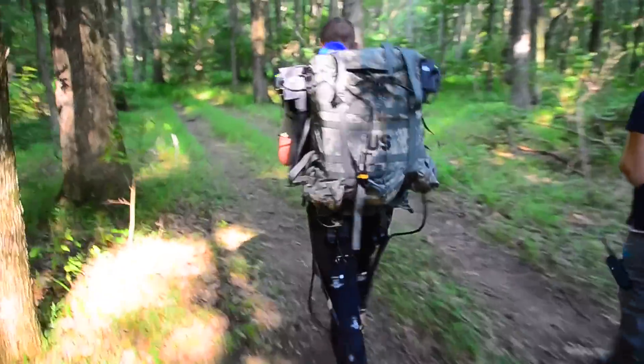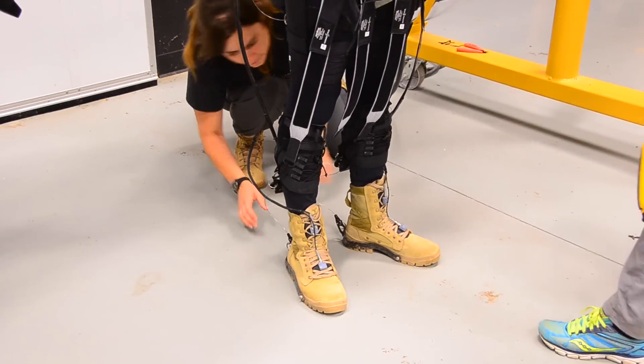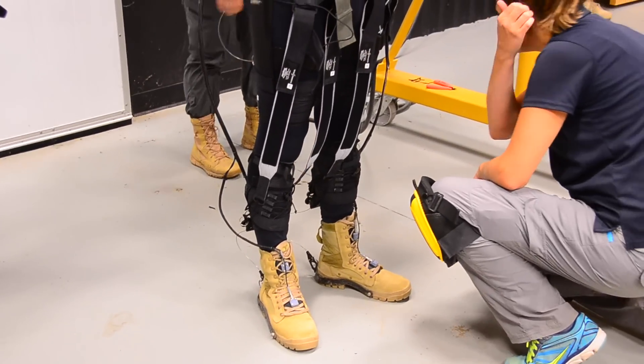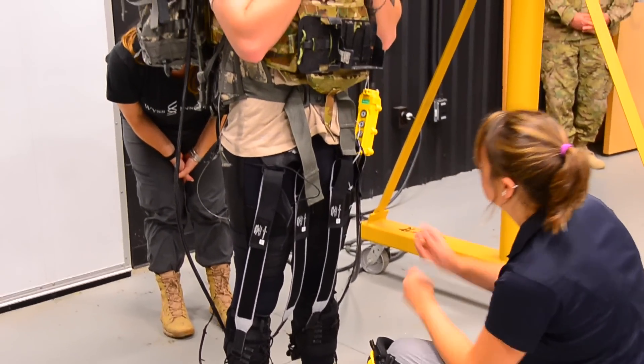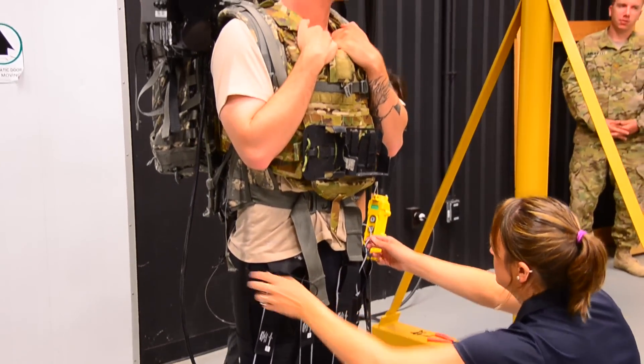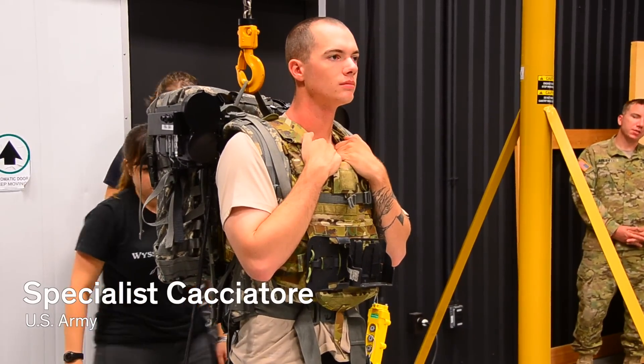The soldiers wore the system last week in training over the course of three days with increasing loads. It took them a little bit of time to initially get used to it, but several of them reported on Friday that they felt like they were getting used to the system and could feel how it was helping them.